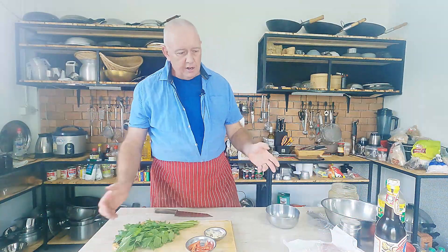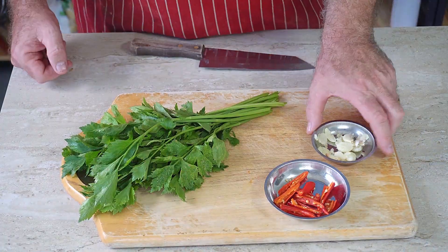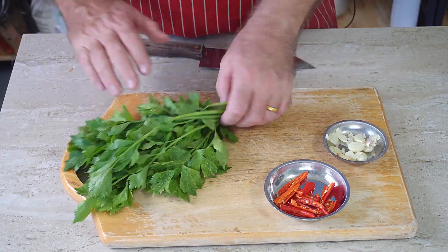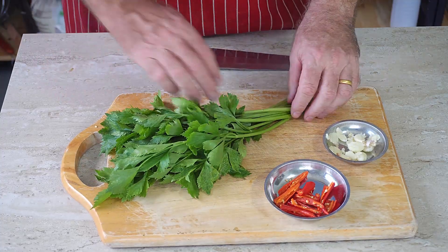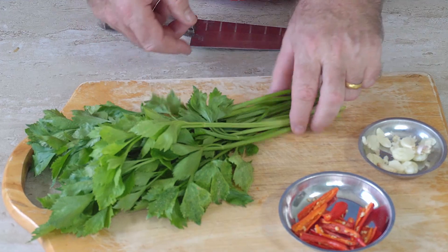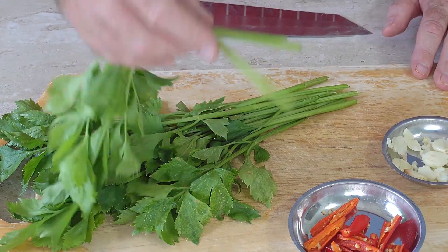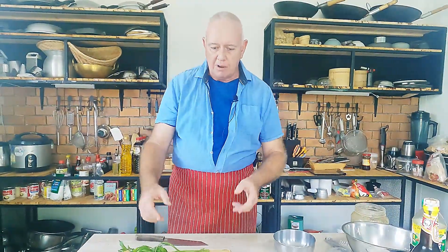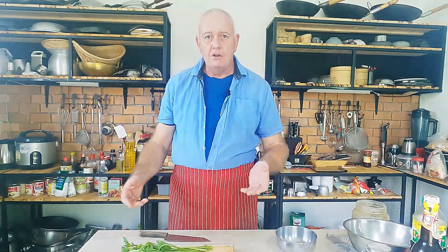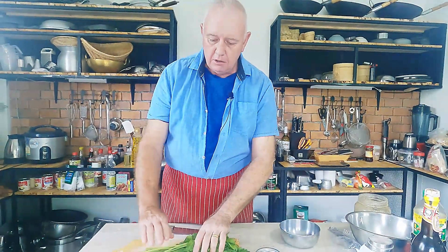The ingredients are very easy. I've got a little bit of chili, some garlic, and this is Thai celery — also known as Chinese celery. If you look at it, it's got thin stalks but it's got the celery leaves. You can mimic this back in the west or any other country with normal celery — just take the thin stalks with the leaves.